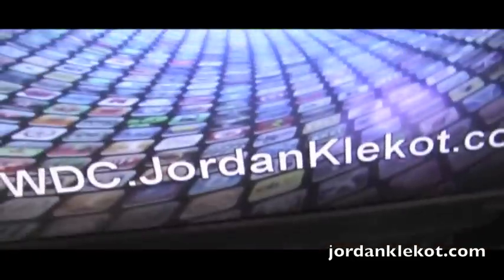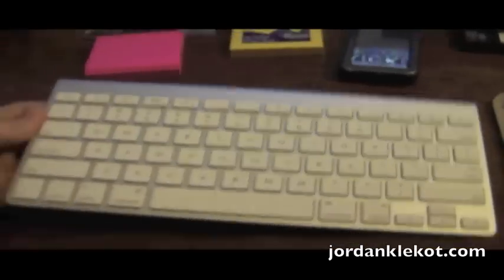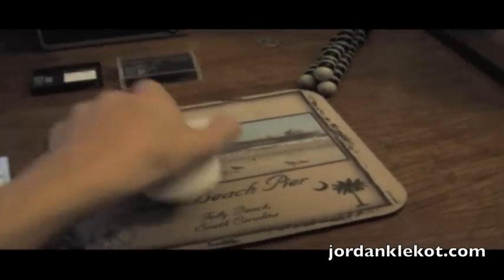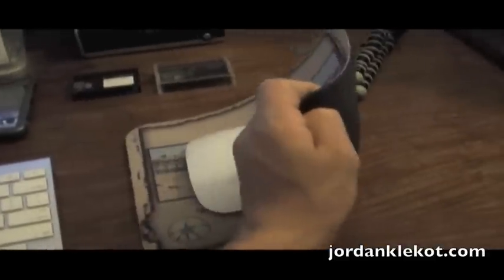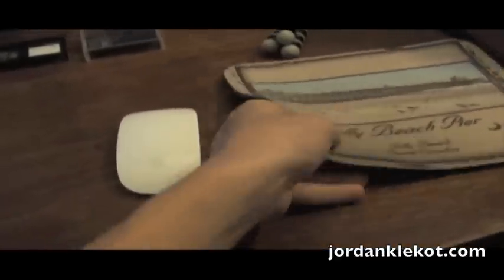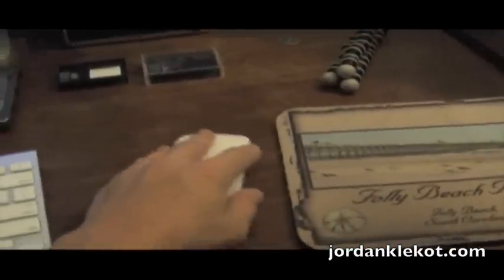Index cards helping support this secondary monitor. Then I have the Wacom Bamboo pad here — pen and touch, by the way. Apple wireless keyboard, great product. Magic Mouse, great product. I was going no mouse pad, but I did take out this mouse pad from Folly Beach because it was making too much noise on the desk.